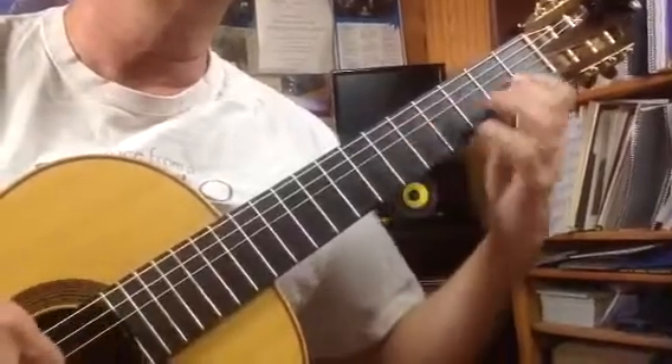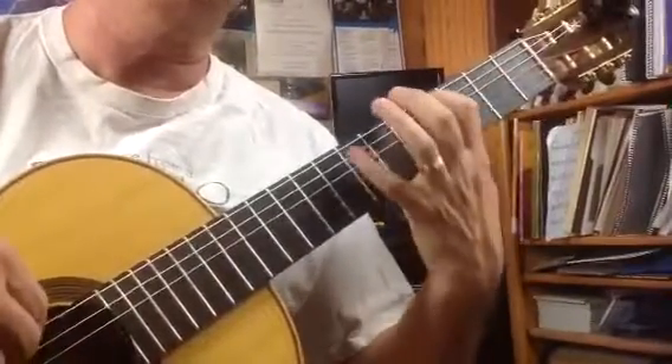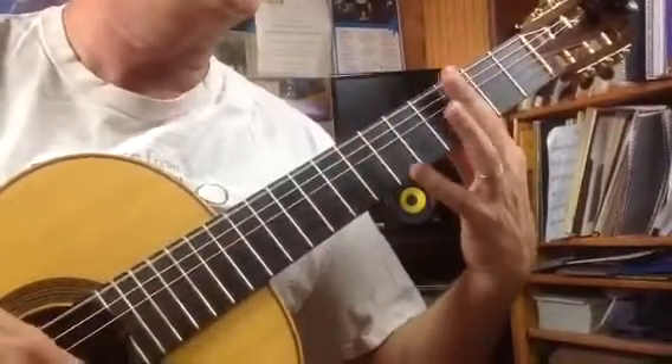Half bar four. You can do this. Two, and three, four, and five, six. Then again, where it says bar three.